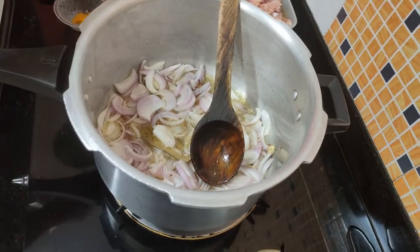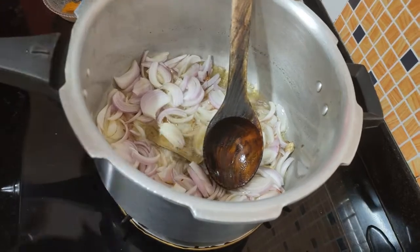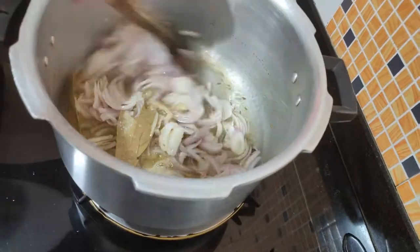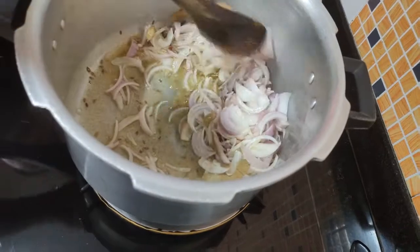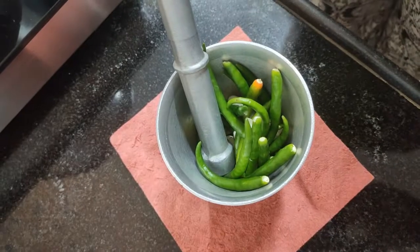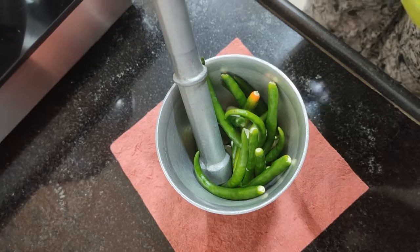With the pyaas, we add a little bit of salt. What happens is that the pyaas will soften quickly. We have cooked the pyaas for about 8 to 10 minutes.